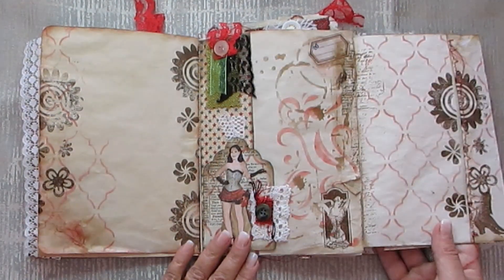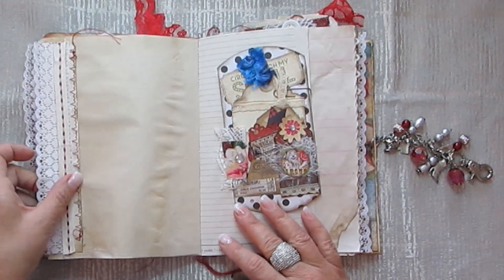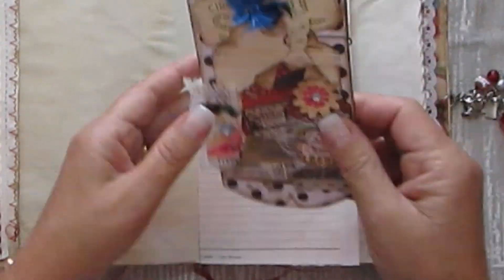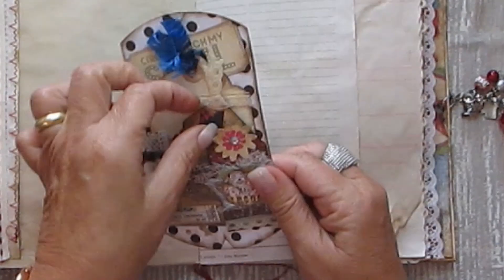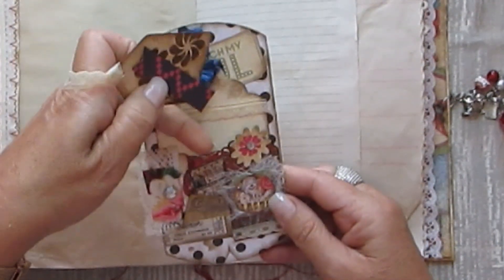And this is all just collage in a little envelope that you can put something small inside. So we've got tags and a little bit of ephemera in here. Let me take the rusty pin off.